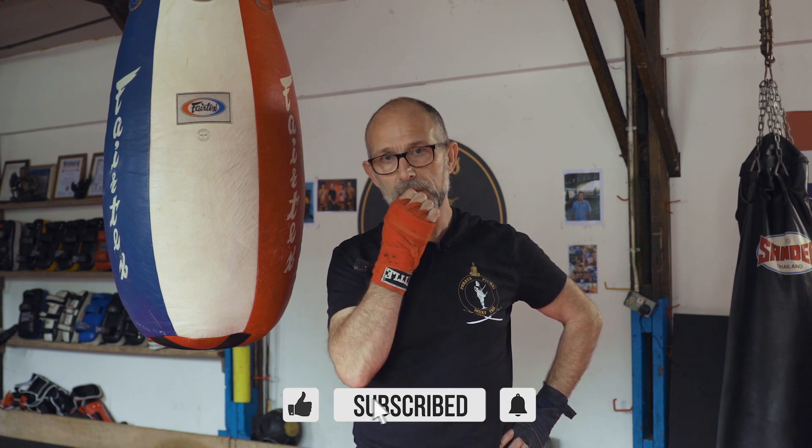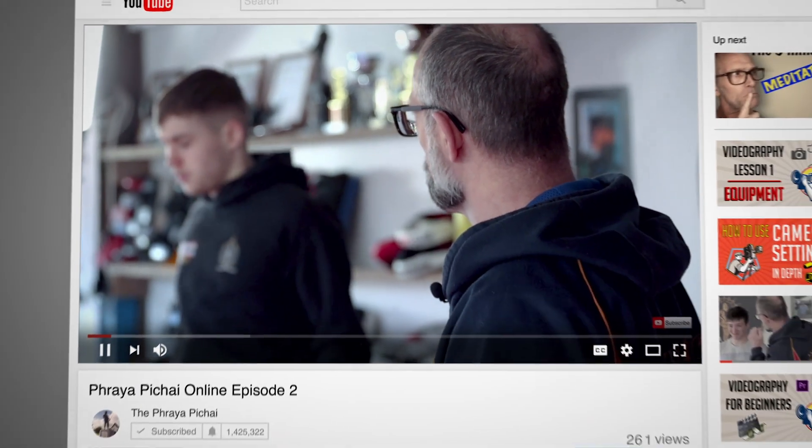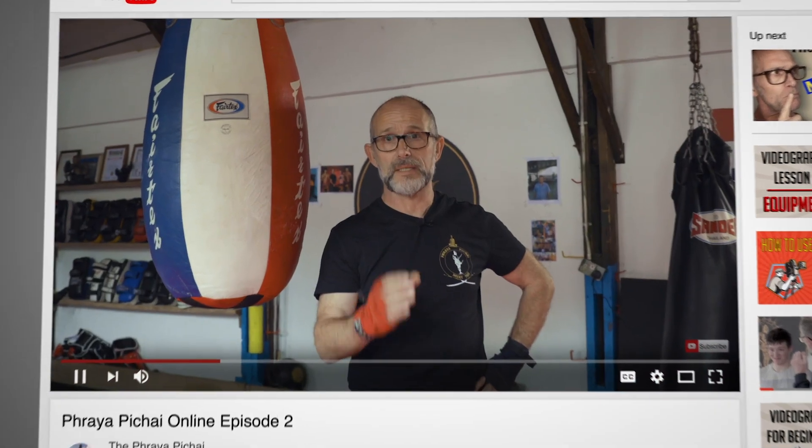My name is Bob Spur and I'm the Chief Instructor of the Prior Peach Eye Camps here in Birmingham. I'm doing a short series of videos throughout the lockdown period which are going to go on my new website and of course on the YouTube channel. Today we're going to look at fundamentals and basics. One of the videos already on YouTube covers some of the footwork and some of the fundamental techniques of Muay Thai, but today I'm going to talk specifically about the elbow.